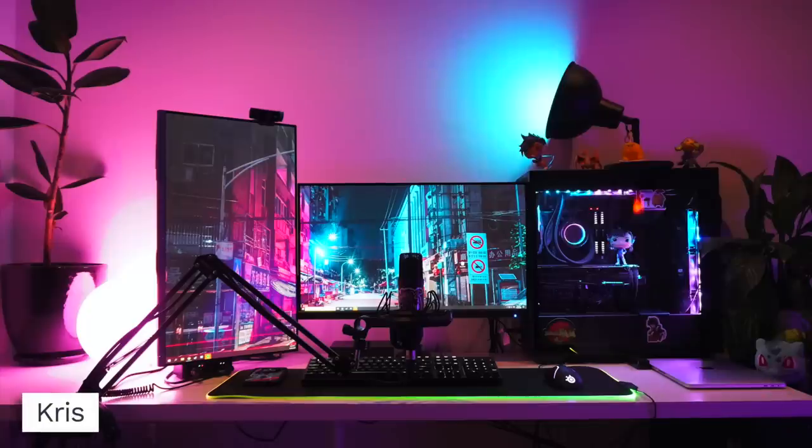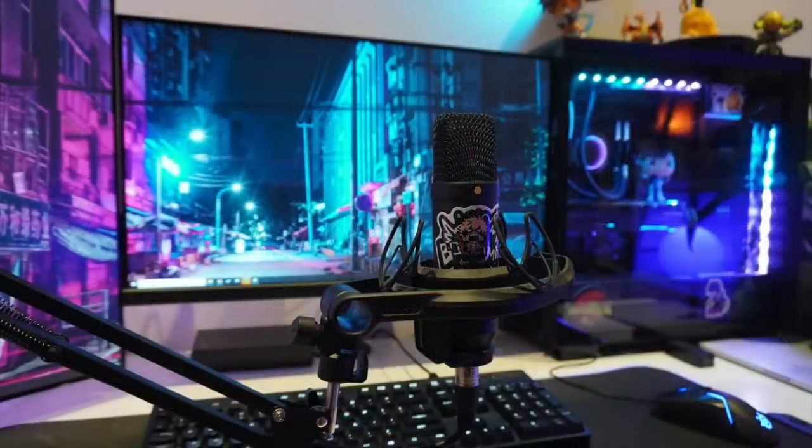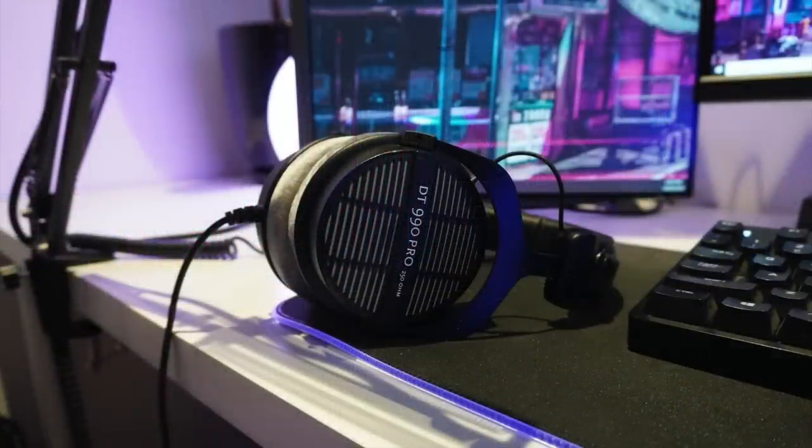Now we've got Space Jam TV showing off a nice pink and blue setup, matching the wallpaper. The lights match the colors — primarily pink with a splash of blue — and it all works out. For monitors, his primary is an Acer Predator XB1 27 inch, with another 27 inch AOC as the vertical one on the left side. Space Jam TV didn't give us shots of the overhead shelf, but in front of us is the Rode NT1 microphone, and in the background we can see the Logitech G610 keyboard, SteelSeries Rival 710 mouse, and Beyerdynamic DT 990 Pro headphones. They're all sitting on a SteelSeries extra-large RGB Prism mousepad.